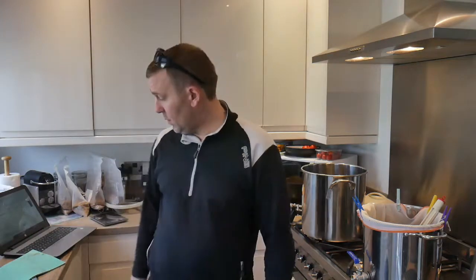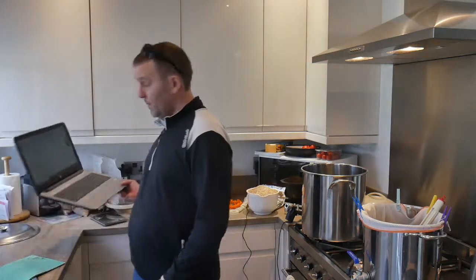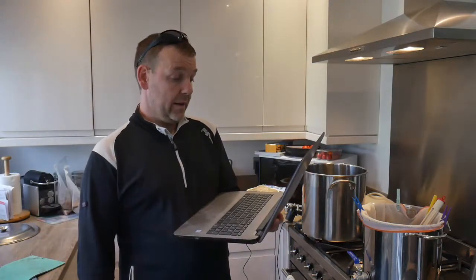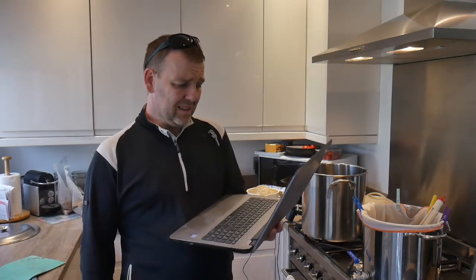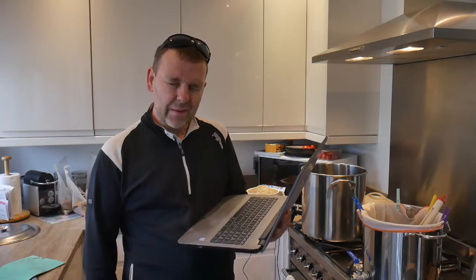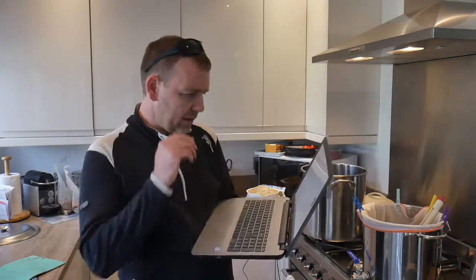Hopefully the OG will be about 1080 or 1090 or something like that. It's all a bit mad and bonkers. I've been on Beersmith — I've got my computer here — and it's quite complicated, not quite as simple as Brewer's Friend, but I'm going to stick with it for now.